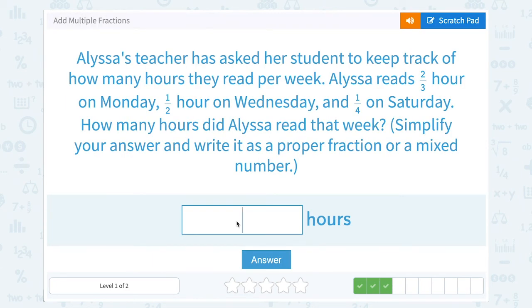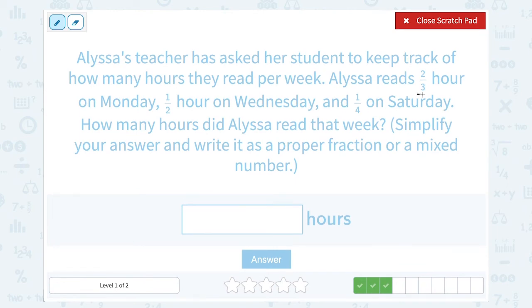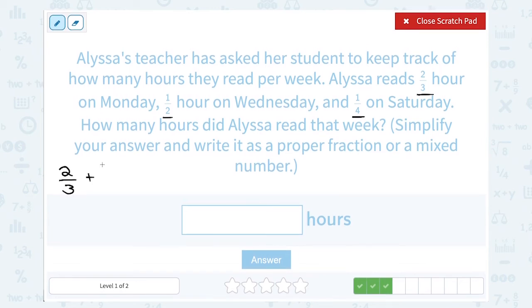Alyssa's teacher has asked her students to keep track of how many hours they read per week. Alyssa reads two-thirds of an hour on Monday, a half an hour on Wednesday, and a fourth of an hour on Saturday. How many hours did Alyssa read that week? To find the total amount she read, I need to add those three amounts together: two-thirds of an hour plus a half an hour plus a quarter of an hour.